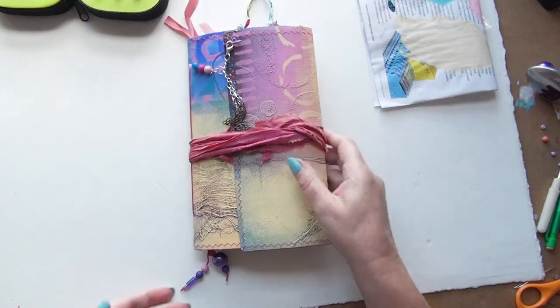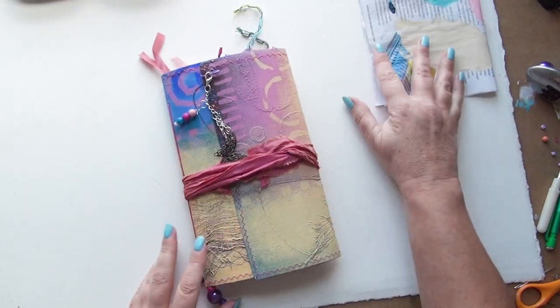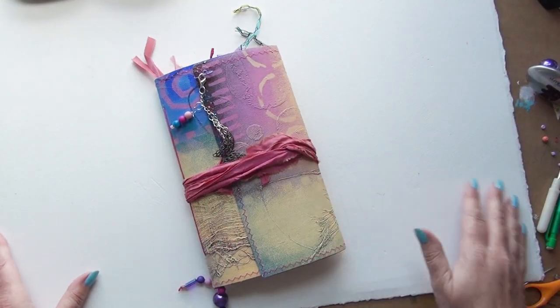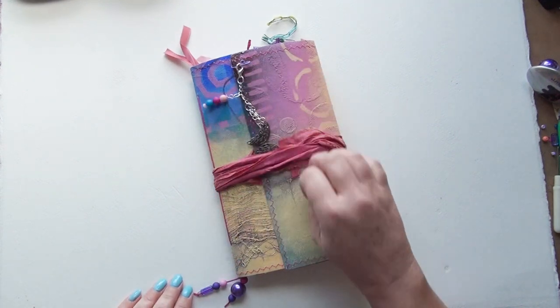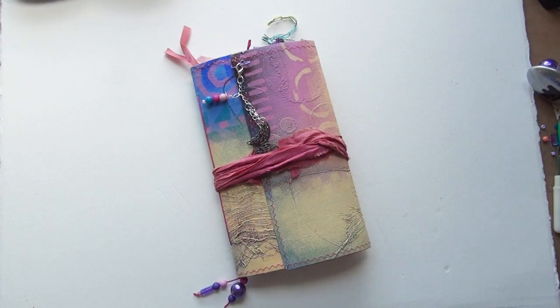This is for the giveaway I'm going to be doing when I reach 1000 subscribers, which is happening soon I think! I hope you enjoyed watching — I loved making this journal, it was such good fun. Thank you for watching, bye bye!